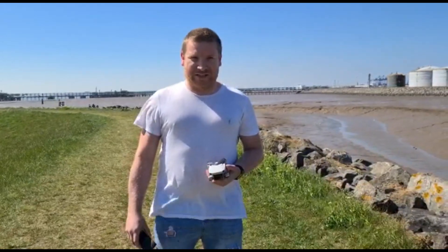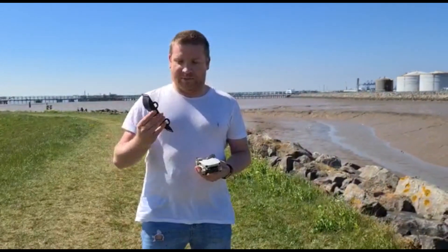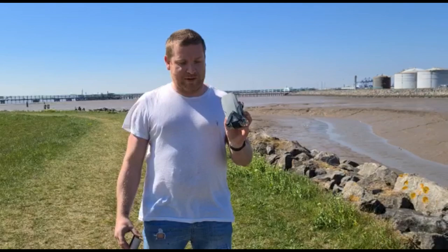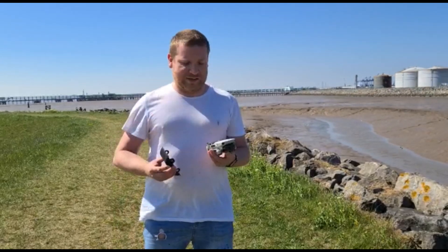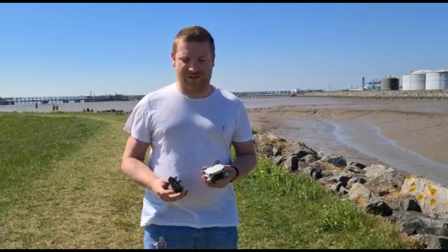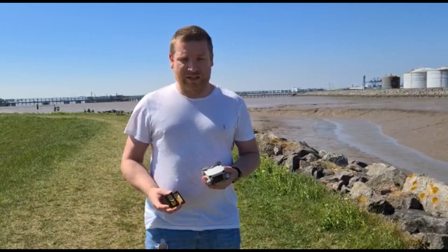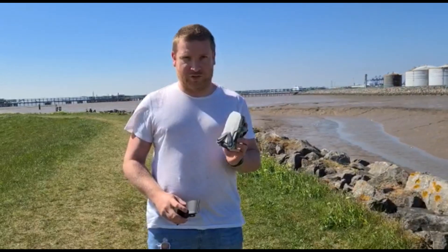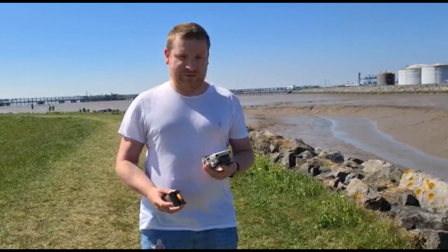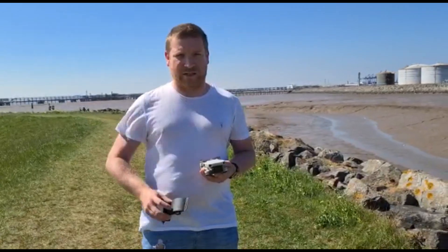Hi everybody, welcome back to the channel. Today I'm going to be testing out these range extenders. There are loads of videos about this on YouTube for the Mavic Mini, but the trouble I've been having is trying to video that jetty over there and get some ship footage, and I've not been very successful — I've been losing range quite quickly. So I'm going to do a little control test, see how far I can get heading into the wind and then back directly. Then I'm going to put these on and see how much further we can get.